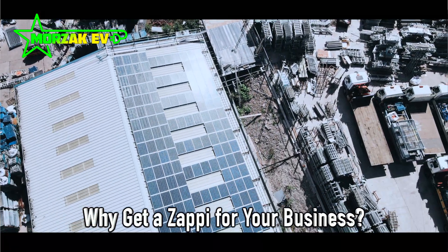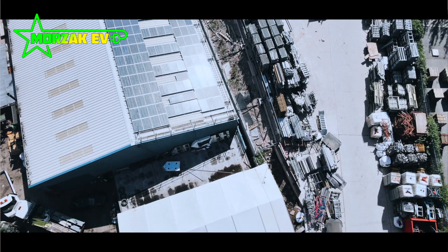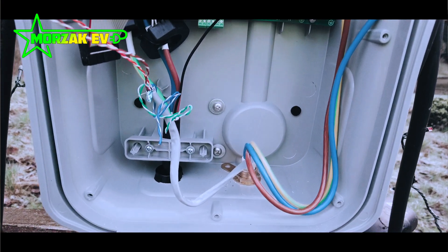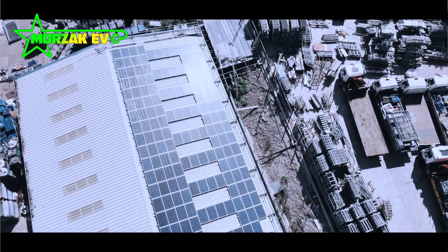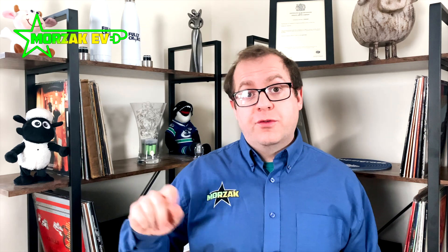So why would you want a Zappi for your business? One of the big selling points is its ability to work with a solar array. It will monitor how much energy your solar PV system is generating, how much your building is using, and whenever there's spare energy, instead of exporting it back to the grid, it will siphon it off and put it into your vehicle. When clouds come out and your PV stops generating, it will slow down the charge. There are a couple of modes: it can trickle charge your vehicle and top that up with excess solar, use solar alone — meaning you're charging for free — or fast mode where it charges at the maximum rate possible. All of this can be controlled via an app or from the charge point itself.